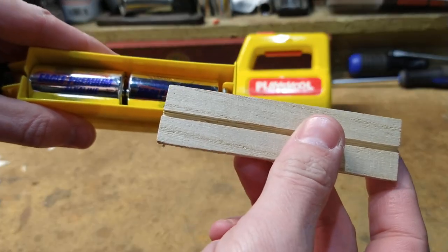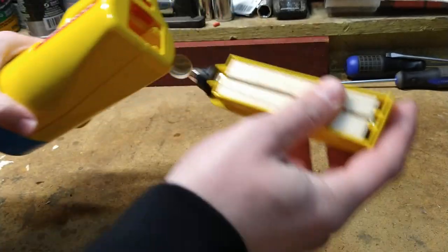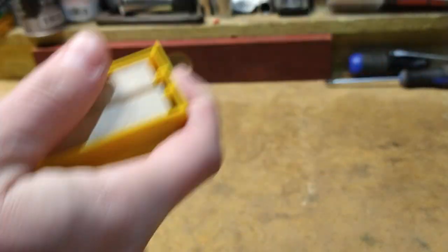This didn't come with it. This was a piece that I made because the batteries kept popping themselves out. We'll just assemble this for later.